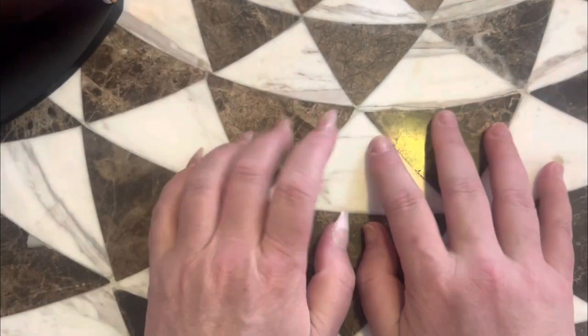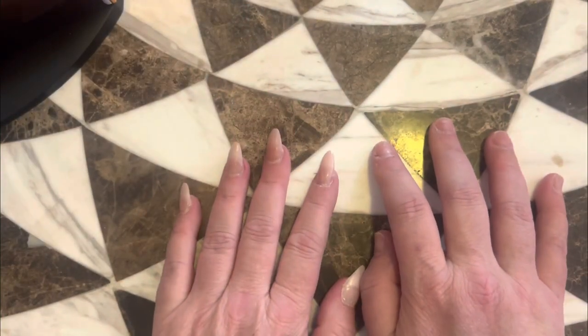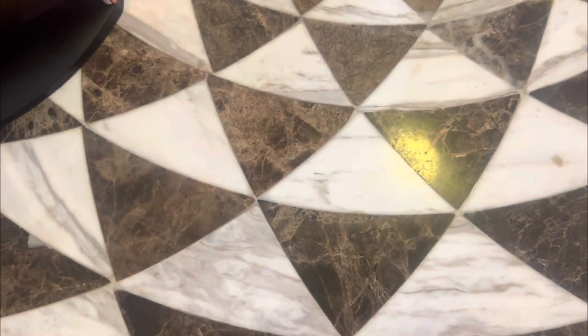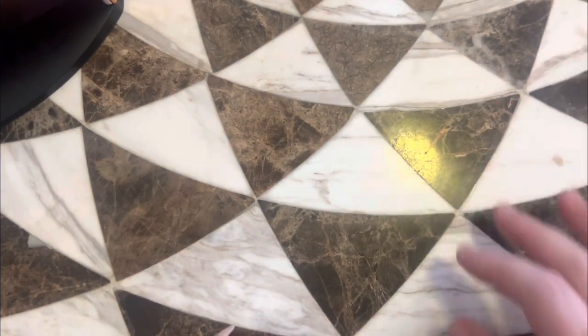We've got a different background today because I am babysitting the pups. I'm going to do some foils on this hand and I want to practice with my flowers — doing some acrylic flowers because I've only done that like once.